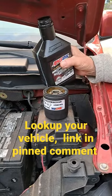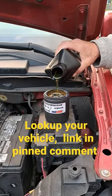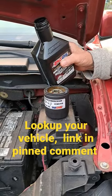Check out my link down below in the pinned comment, and subscribe for more Amsoil fluid change videos. Thanks guys.